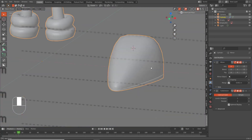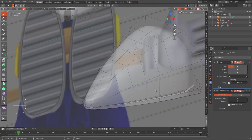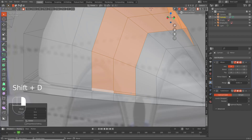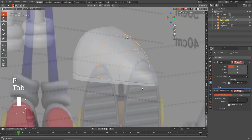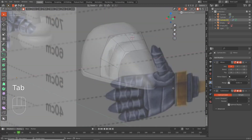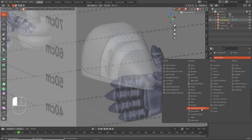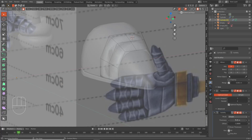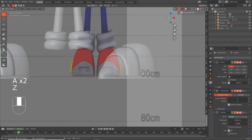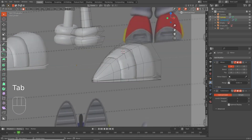Now what we want to do is get these for his straps. We'll Shift D to duplicate these, P to separate, making it a different object. Tab into edit mode over here and we want to add a Solidify modifier — we want it to go negative just a little bit. There we go.